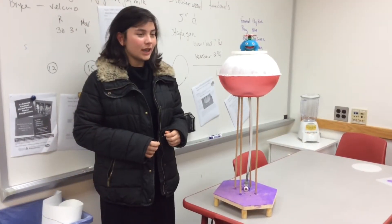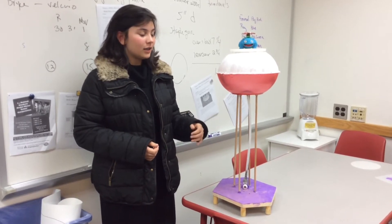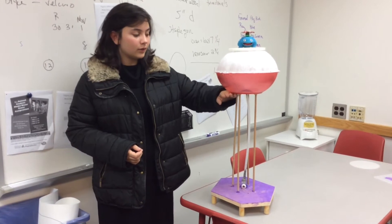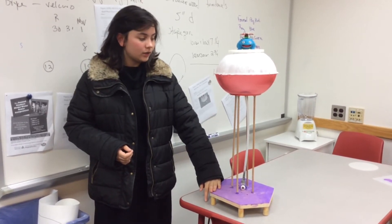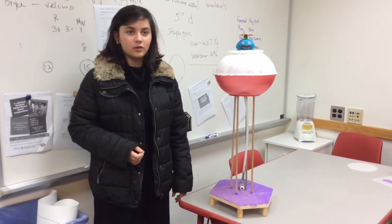We were supposed to build a functioning water tower that didn't leak. It was one and a half feet from here to the base, and could hold at least a gallon of water, no more than two gallons.